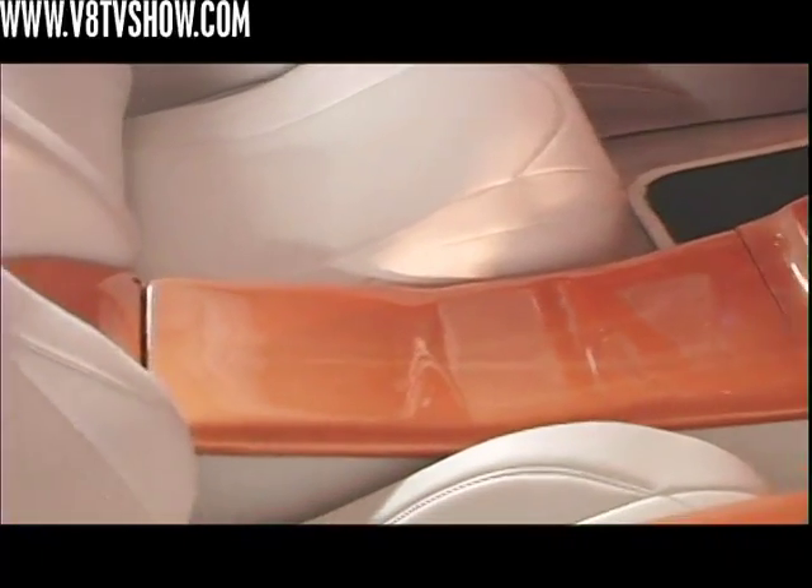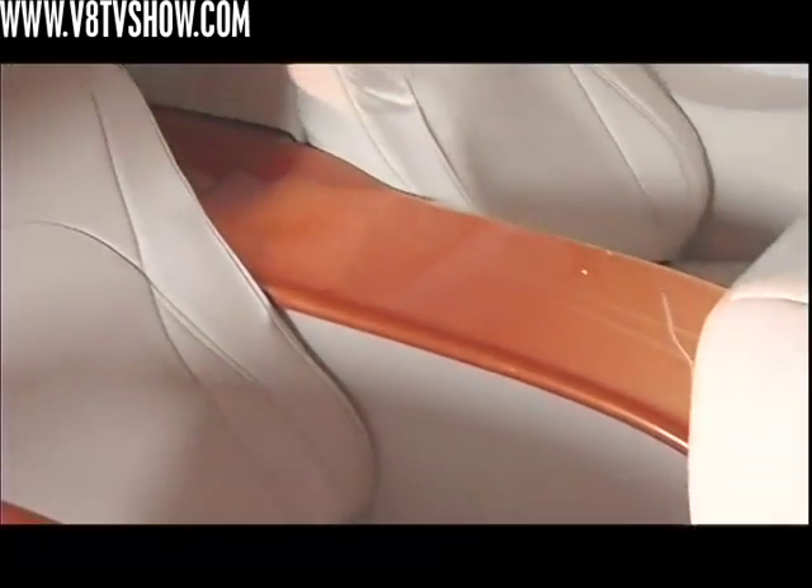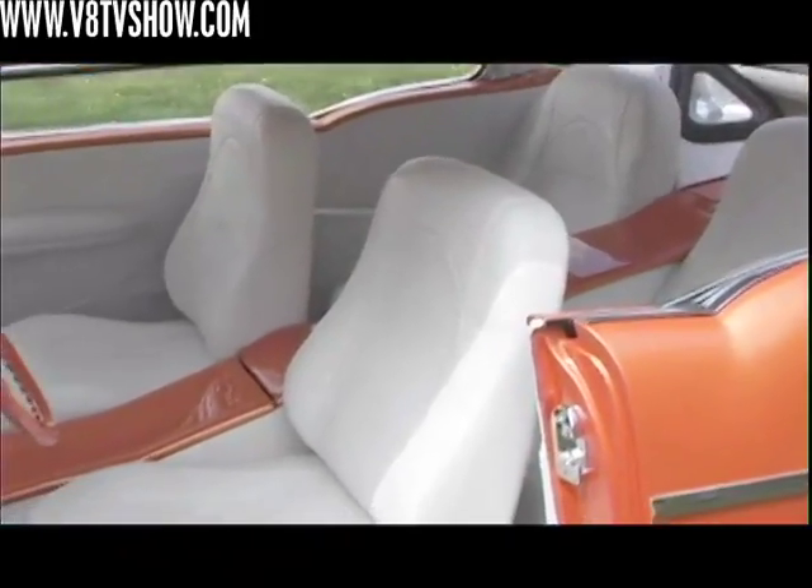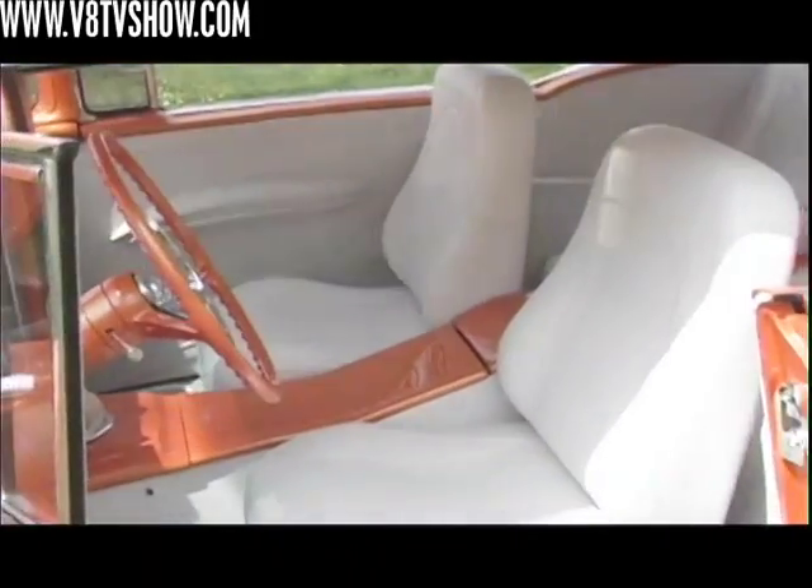Trent's Trick Upholstery did a really nice job executing ideas I had for the center console and the stereo, with a lot of tricks as far as wrapping the panels and giving them a nice sculpted, fluid look.